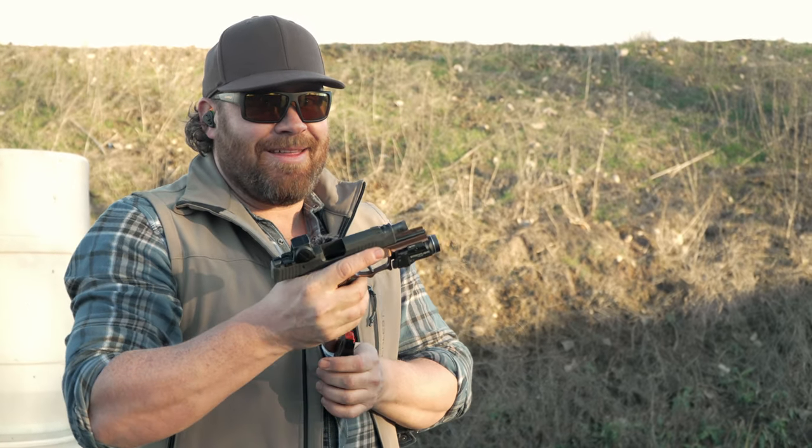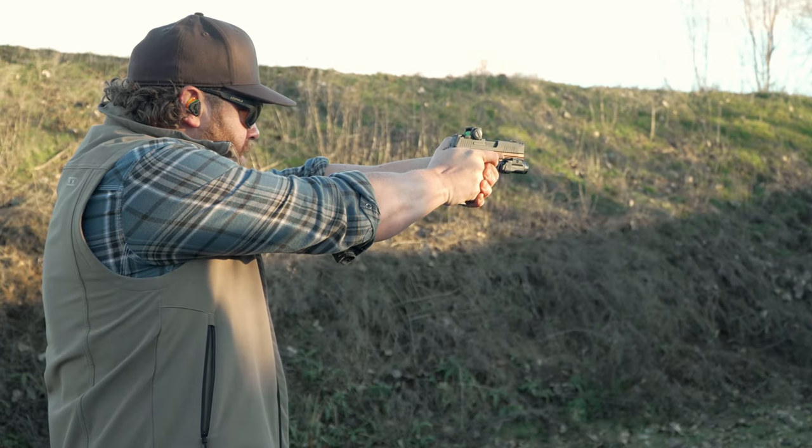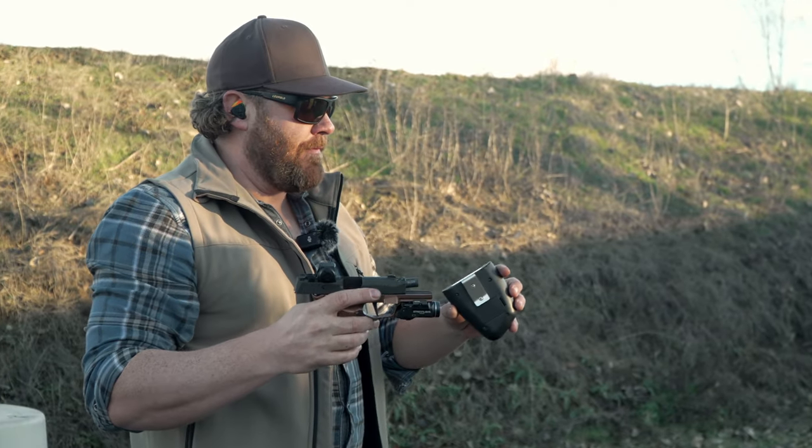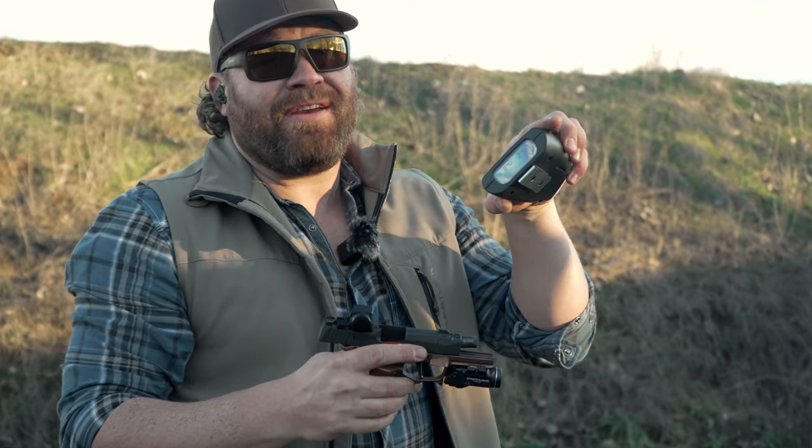I ran a 17-round mag dump — that'll tell you whether you can control the gun. I think I had every hit on target. That was a 2:57.